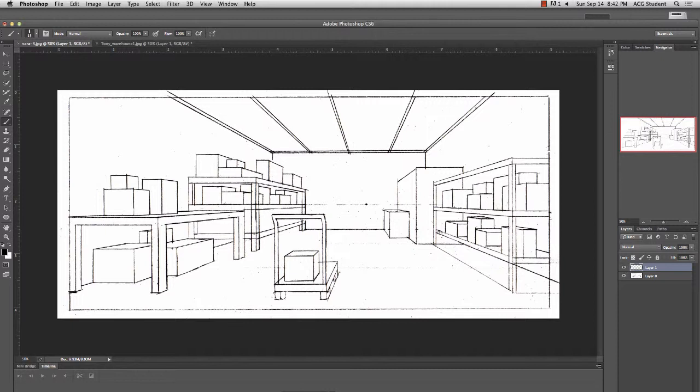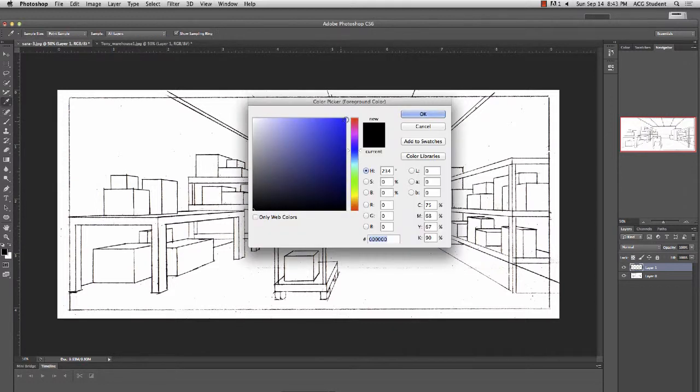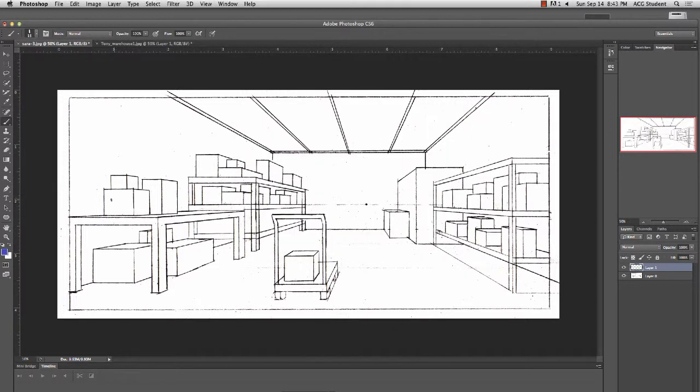Before we dive into the detail, let's take a look at what's happening in terms of perspective. Some good things are taking place. One is we have a great overlap of shapes - over here we have shapes in a group, they overlap this area. The walls and everything is going to that key vanishing point. We have a cart in the foreground. Not only do we have grouping, but we also have variation of shape - there's a wide box here, a thinner box, a taller box in the back.